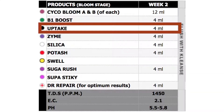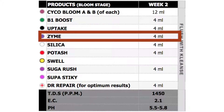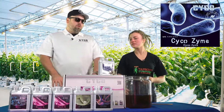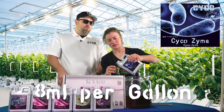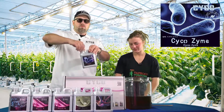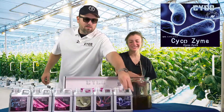After Uptake we're going to go with Zine. Zine keeps everything nice and clean and keeps production going well. We're doing 8 mL per gallon of that. It's an amylase enzyme — we produce it in-house. It's the most concentrated, purest, affordable design that you can get.